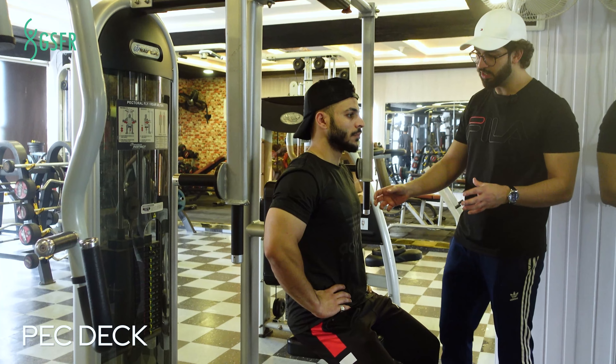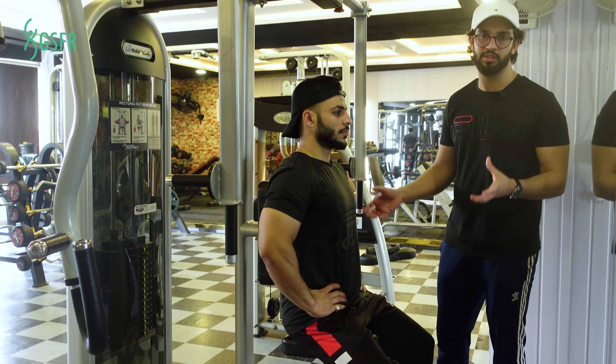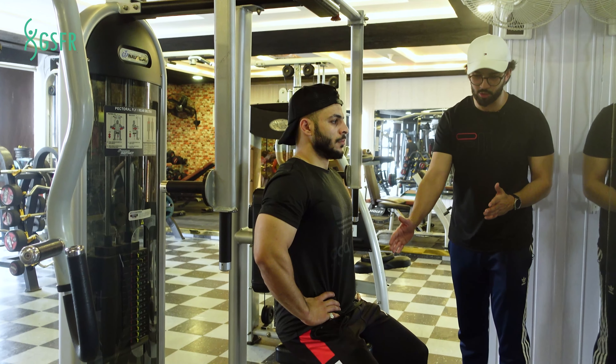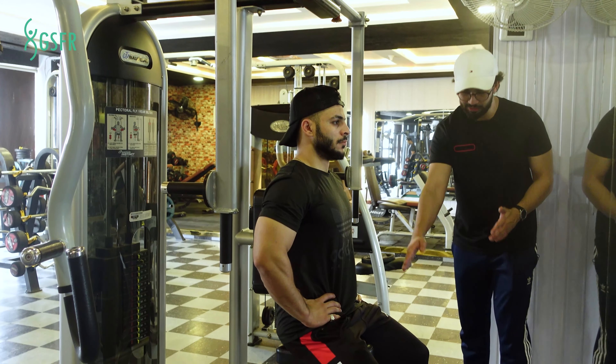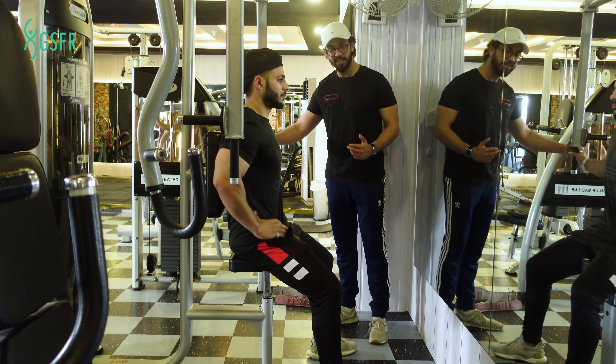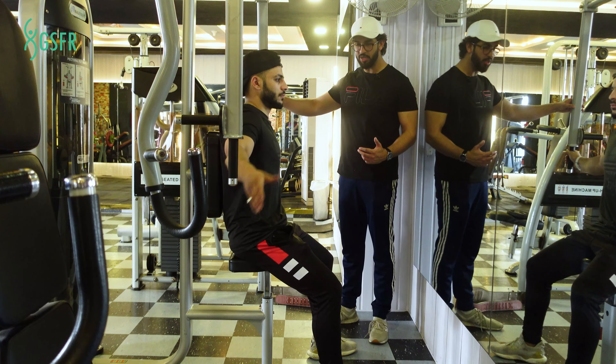The pec deck is very good for isolation for the chest. You have to keep your posture straight. You can see that we have adjusted the seat at a high level, so that your handles are on your chest. You have to keep your hands on the side of the chest.